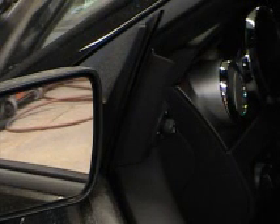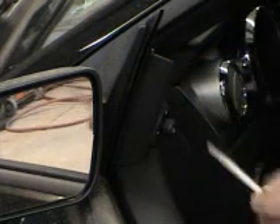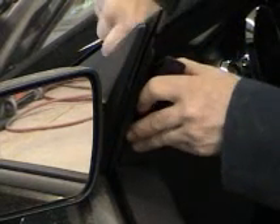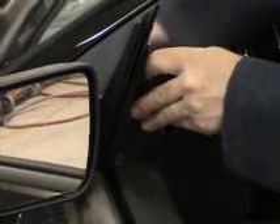The first thing we need to do to take off this trim panel is remove our mirror cover. To do this, take your pry stick and just get it behind the cover and gently pry. It popped off — you can pull it back, which exposes our electrical connector for our mirror. There's a little tab on the back of this. All we need to do is push in and pull down.